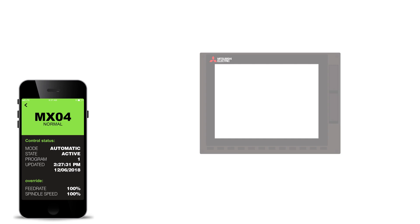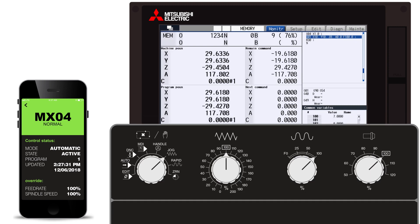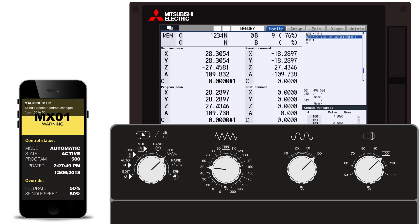Looking at a mill here on the dashboard, I'm able to see my overrides, and the best thing is if I make a change on the machine, it's going to go up into the cloud and reflect here. So if I drop my feed rate down to 50%, it's going to take 5 to 7 seconds, but you'll notice it here — it's changed, and we see a notification that says feed rate dropped from 100 to 50 on the machine. And when it comes back close to 100, you get a notification on that too.